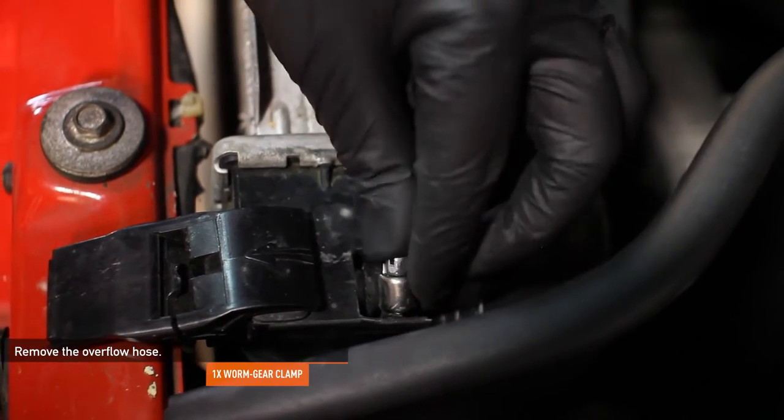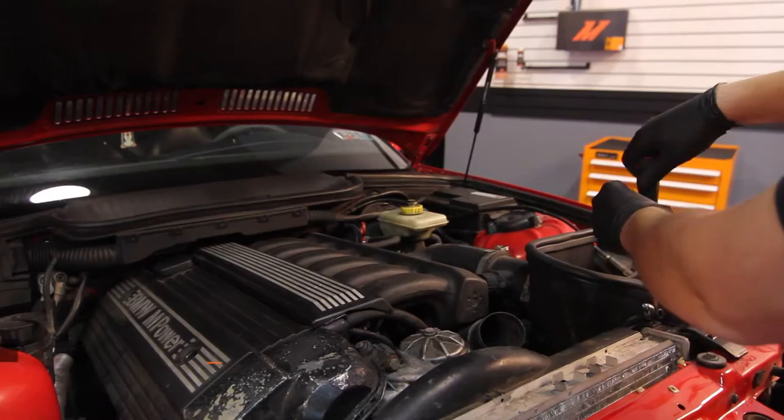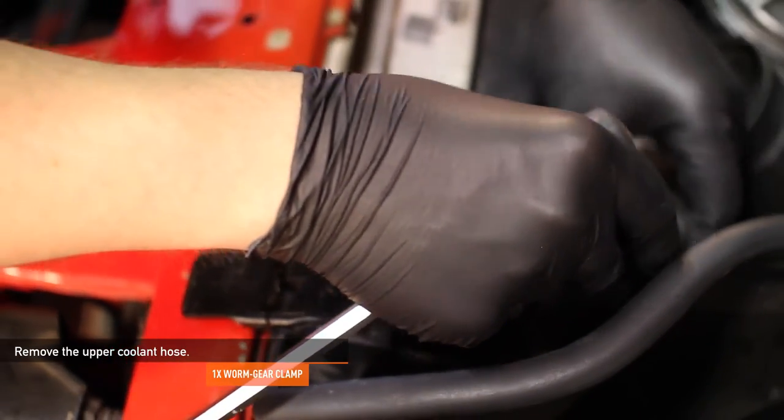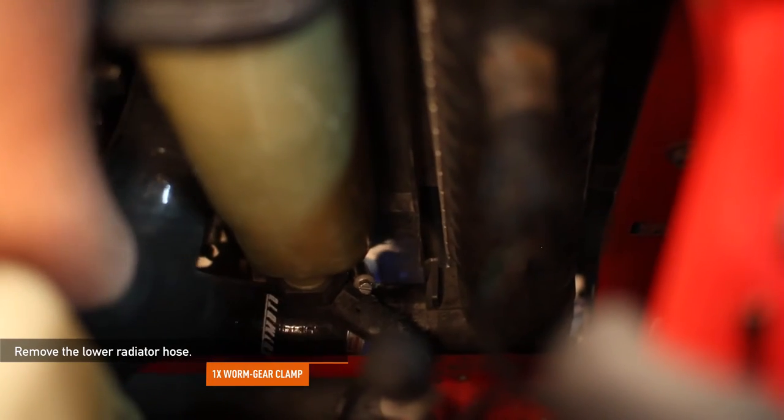Next, remove the one worm gear clamp for the overflow hose. Next, remove the upper coolant hose — there is one worm gear clamp attaching it to the radiator. Remove the lower radiator hose; there is one worm gear clamp on this hose as well.